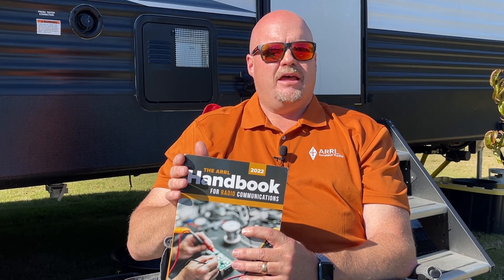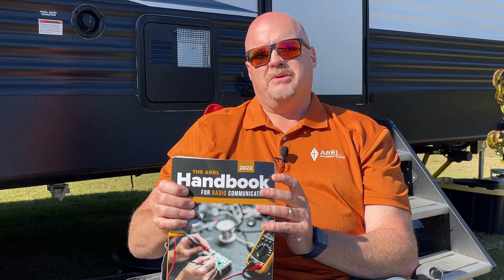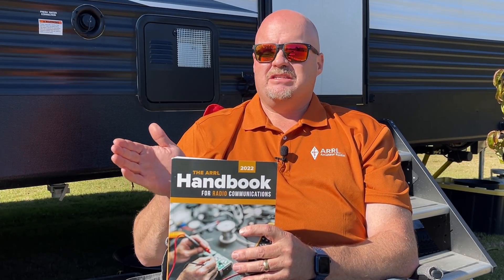I recently had the opportunity to revisit the handbook looking at it from the perspective of a new ham. I wrote an article for On The Air magazine — you can choose that as your printed copy if you're a newer ham and they'll mail it with your membership. Or if you prefer to keep QST coming to your mailbox, you get On The Air magazine free in the electronic version. I also did an On The Air podcast where I revisited the handbook and discussed how it's useful for new hams. Looking at it through that lens gave us this idea that this is something we definitely need to get the word out about — and who better to do that than people you already watch on YouTube.